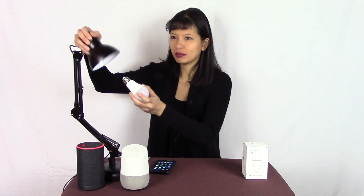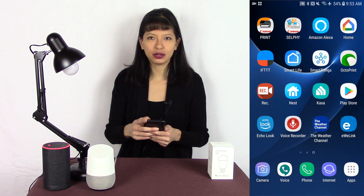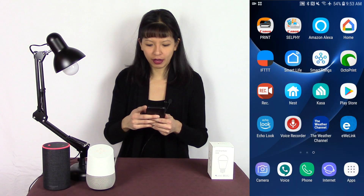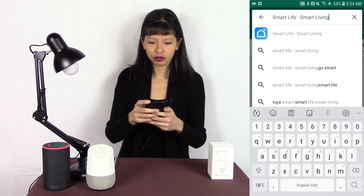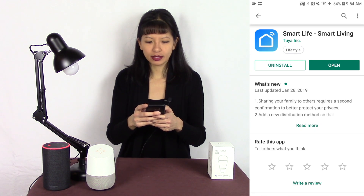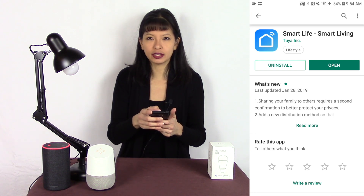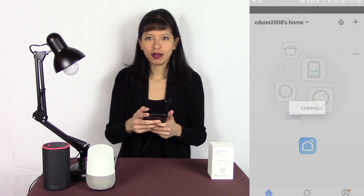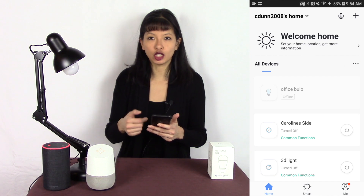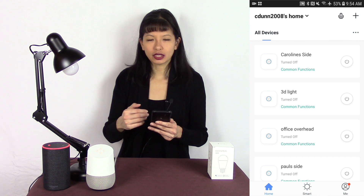Let's start by installing the bulb into the lamp. Okay, that was easy. From my phone, I am going to go to the Play Store and make sure I've got the Smart Life app on my phone. I'm going to search Smart Life right here — Smart Life, dash smart living. I already have this downloaded and installed on my phone. If you don't, you'll see the install button instead of uninstall. I'm going to simply open it. If it is your first time, you will be prompted to create a login and password.